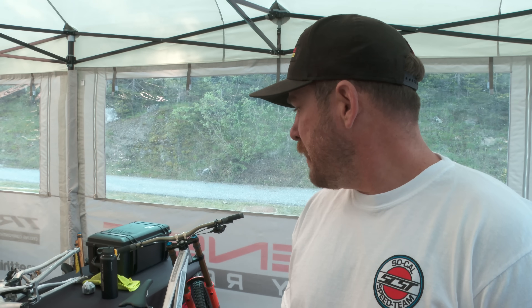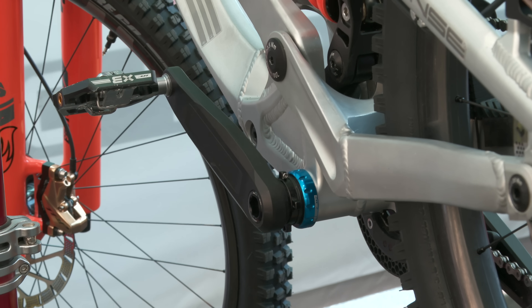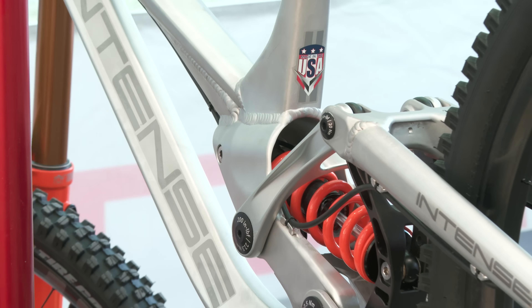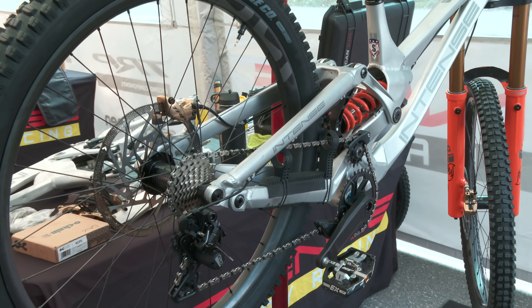It looks fairly refined. Yeah, that's a comment we get quite a bit. The prototyping process at Intense is pretty open, so we're not hiding a whole lot. We want it to at least look somewhat good. What our prototypes look like are oftentimes pretty close to what production will also look like in terms of ID. Production will be a little bit different tubing, but overall shape of the backbone and all that's the same.